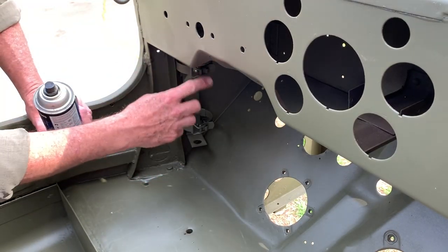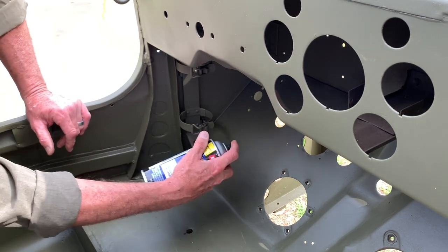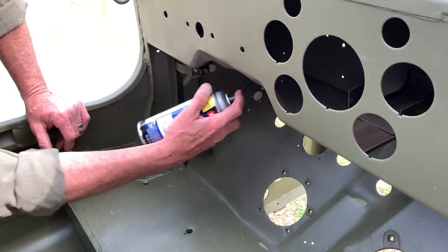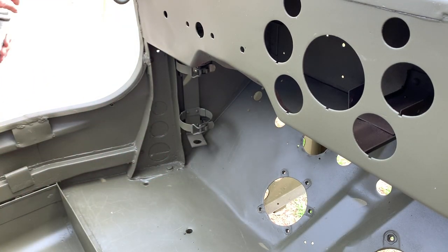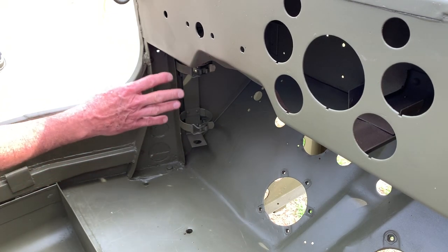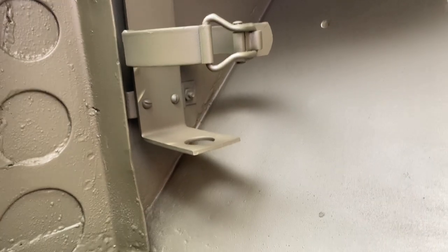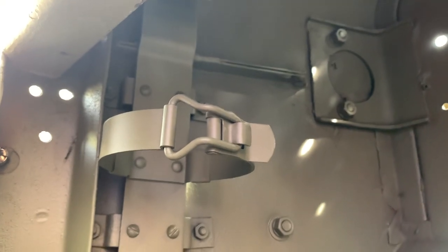Lastly, I'll use some 33070 spray paint in the rattle can from Ron Fitzpatrick Jeep Parts to spray the fasteners. I'm not priming in this video because I primed and painted the whole bracket and fasteners before installation, so I'm just giving the tops a light dusting with the 33070 to protect from rust. I'll hit the outside fasteners as well, and then I'll show you how the finished product looks.